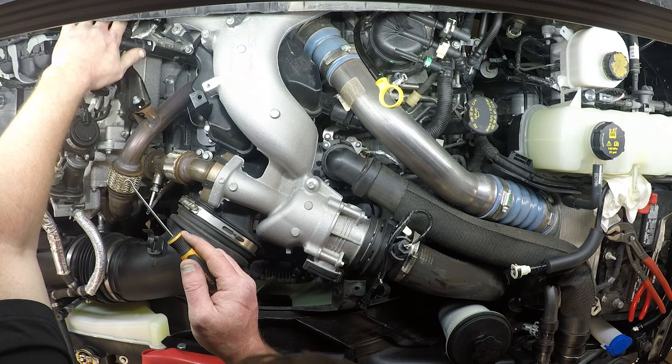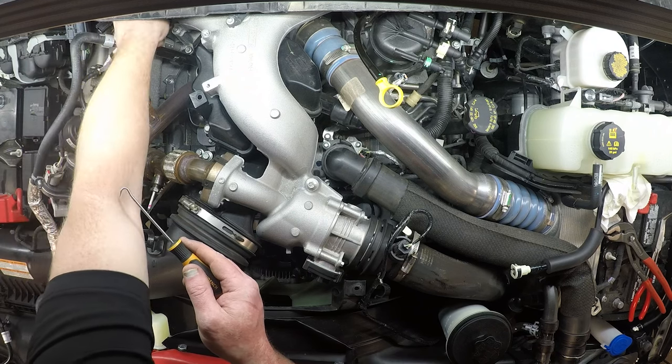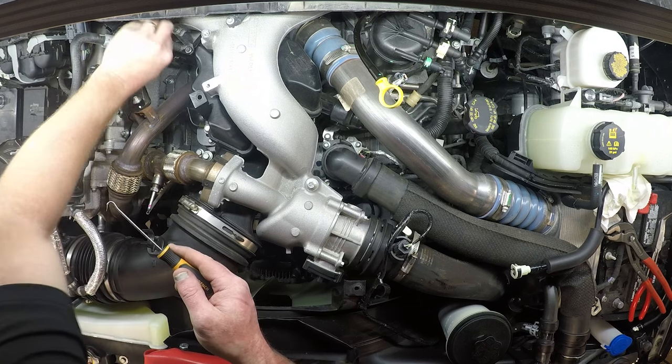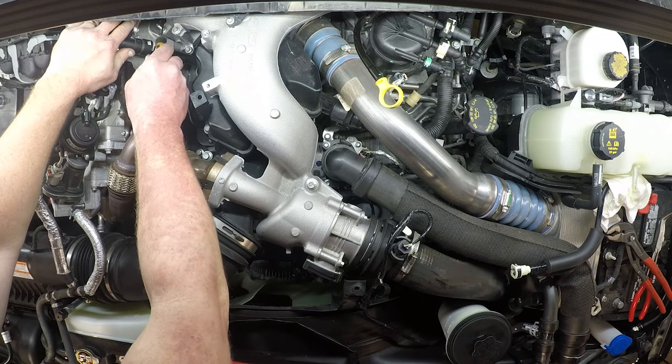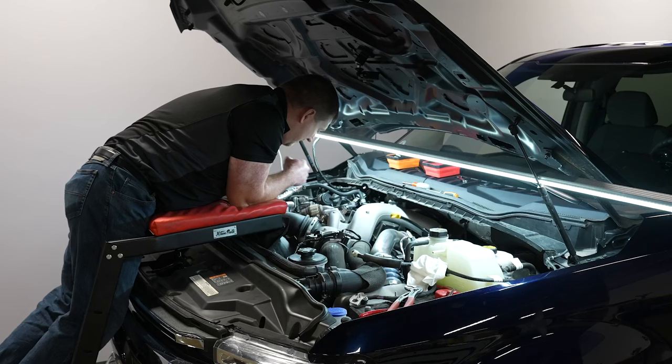Set these connectors off to the side. There is a stanchion here that needs to be pulled up and off of this stud on the wiring harness to get it back out of the way, because we will need to remove that nut as part of the intake removal.